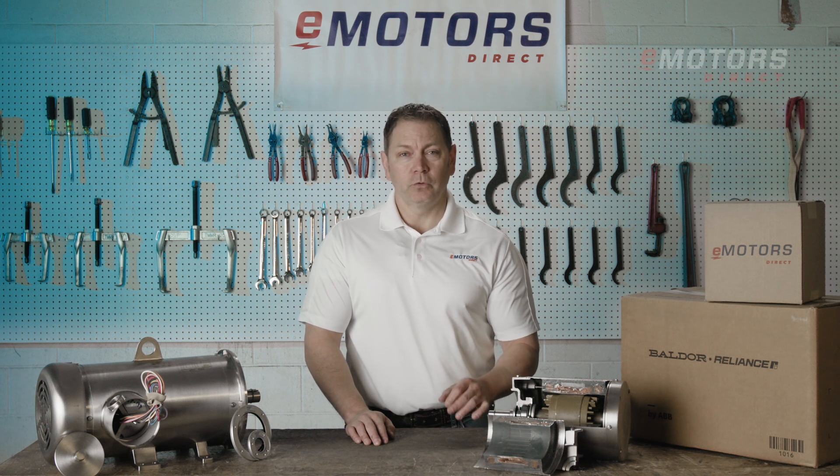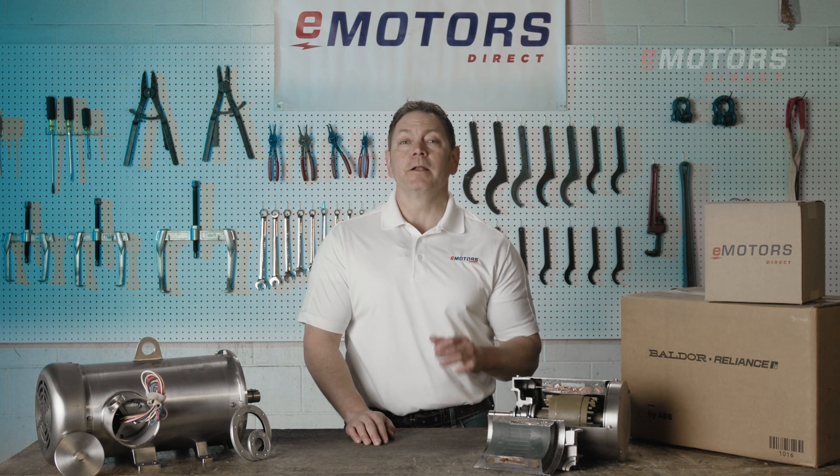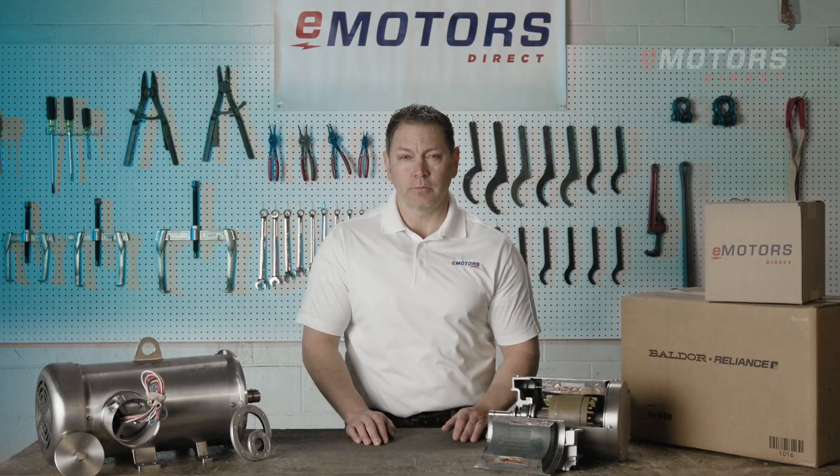Hi, I'm Keith from eMotors Direct, your go-to source for motors in Canada, offering unbeatable availability and technical support. Let's talk about Baldor's food-safe wash-down motors.